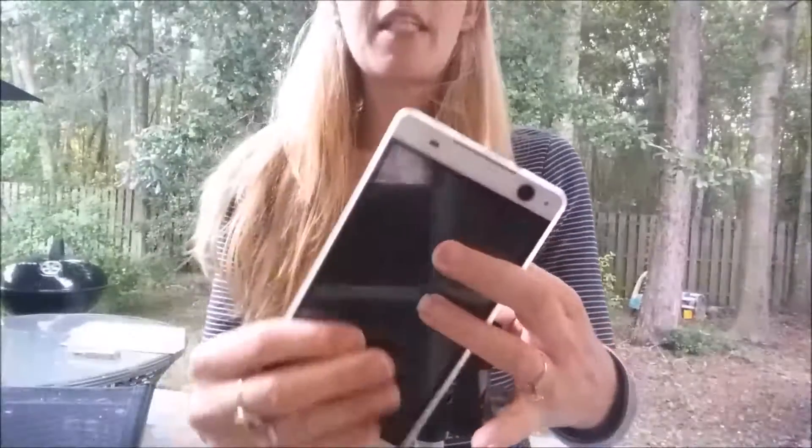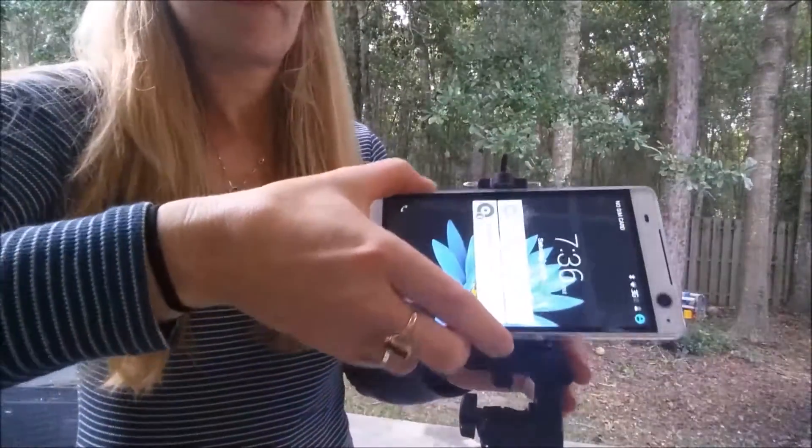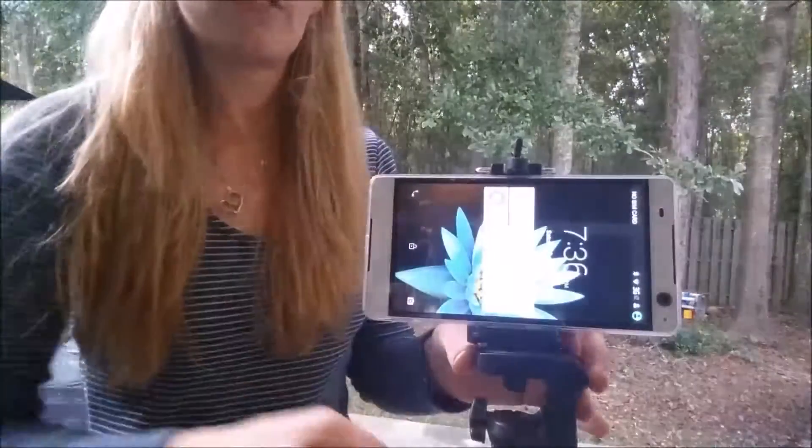So the phone I have here has a six-inch screen, and it goes in just like that.